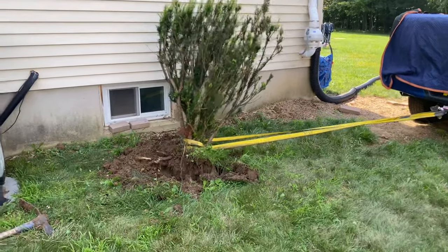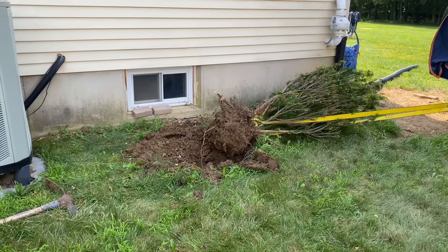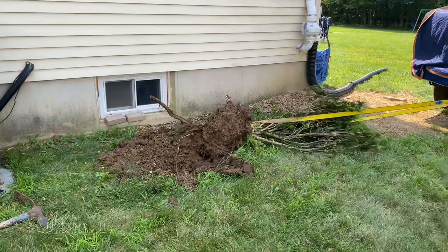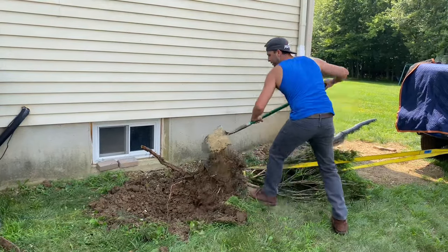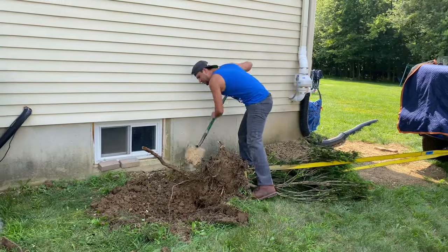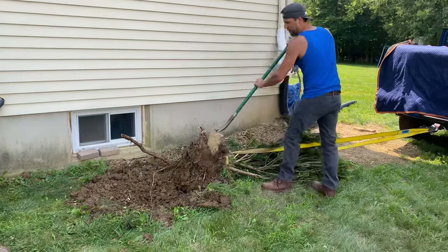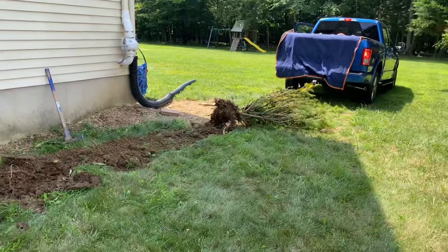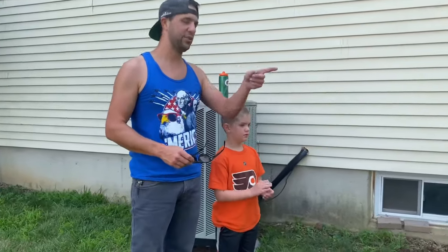Why is he trying to pull that out? Oh, there it goes — it's going! It's still stuck by something... yeah, it's stuck to something, but it'll be all right. Bye bye, bush! All right, so we took it out with the truck, but we did have to get the shovels out.